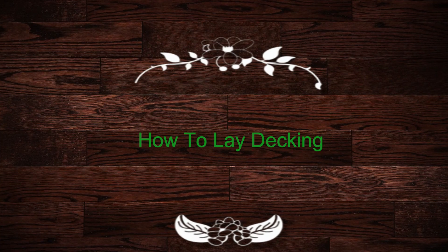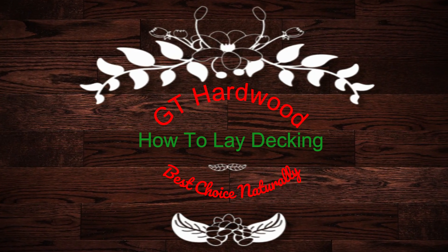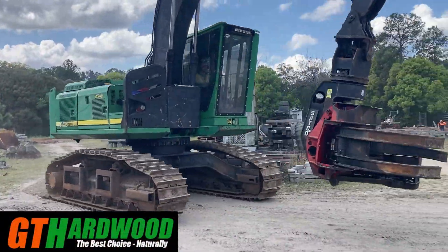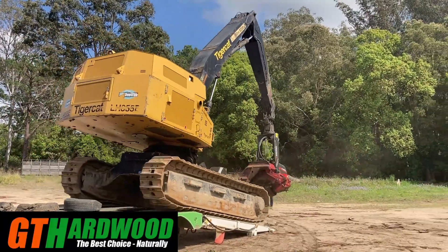As you probably know, we actually grow the trees, so we live and breathe hardwood. Building a deck shouldn't be a drama, but by the sounds of it some people are having problems getting it done properly. I'll give you a few tips I've picked up along the way and show you how to get the best out of it.